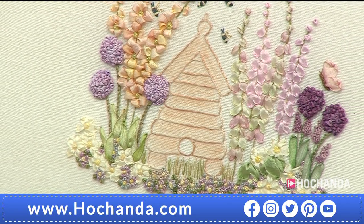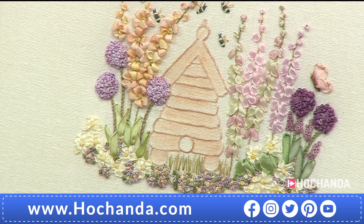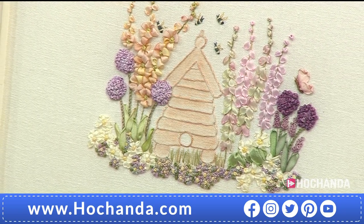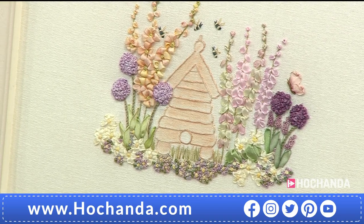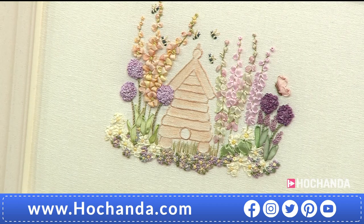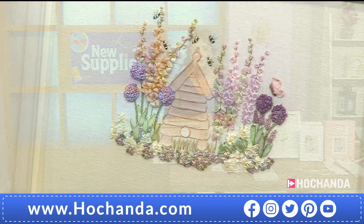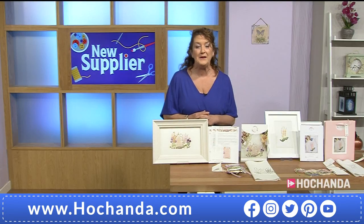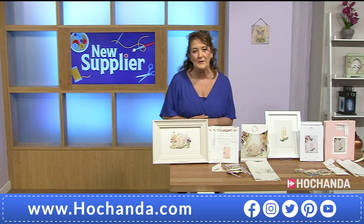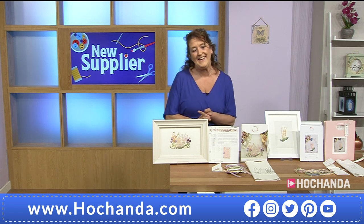Hello there and welcome to a brand new supplier here at Hochanda, bringing us the most amazing embroidery kit. It's not just embroidery with French knots and lazy daisies — we are talking ribbon embroidery as well. We are looking at brand new company, The Common Thread. We've got the lovely Tanya here, who is the lady behind the company.